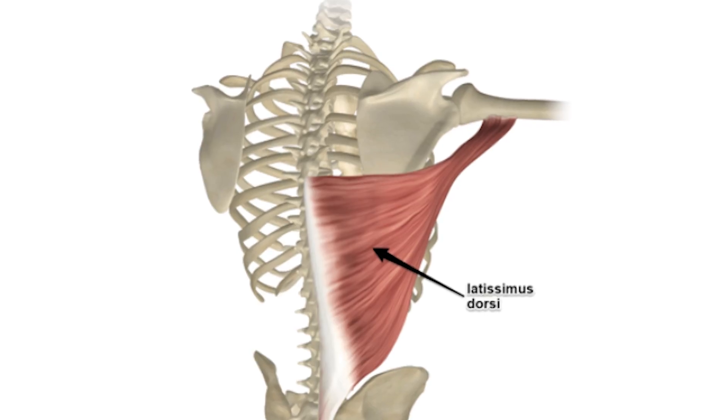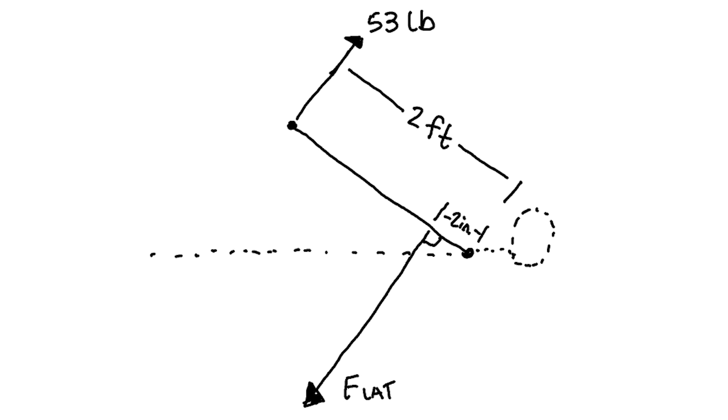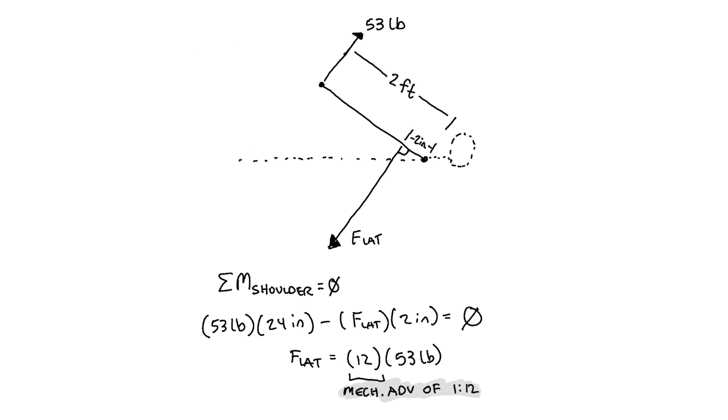Assuming the lats are the only muscle responsible for shoulder extension, we can calculate the force they need to exert on the humerus to counteract the moment due to a 53-pound tangential force. The lat tendon attaches to the upper arm like so. Assuming my arm is about 2 feet long and my lat tendon inserts 2 inches from the shoulder at a 90-degree angle, my lat has a mechanical advantage of 1 to 12. So even though it only needs to counteract a 53-pound force, it has to produce 12 times that — or 638 pounds.